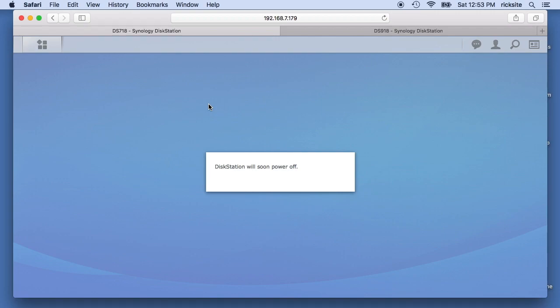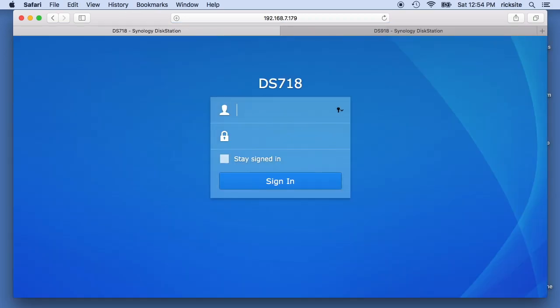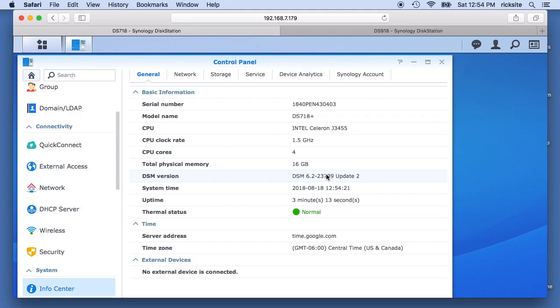I plugged the Synology in and it beeped. I'm going to refresh my web interface. I just realized I plugged it into the wrong LAN port — that's corrected now. We'll go to the Control Panel again and Info Center, and we're showing 16 gigabytes of RAM. So it does seem to work with 16 gigabytes of RAM.